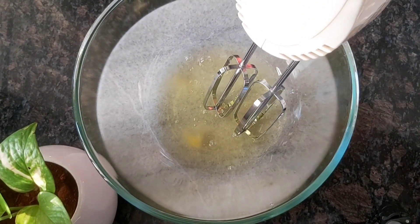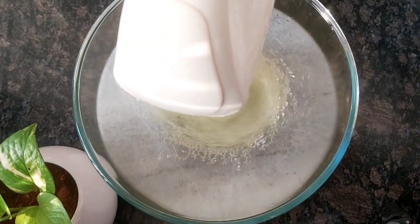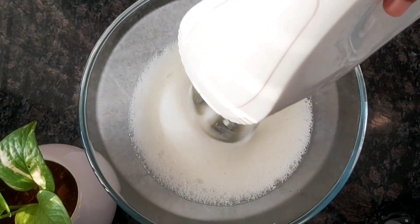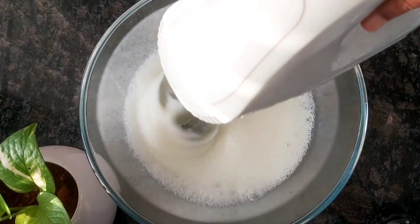In this bowl we have 4 eggs. We will use the eggs — start at low speed and go to high speed.